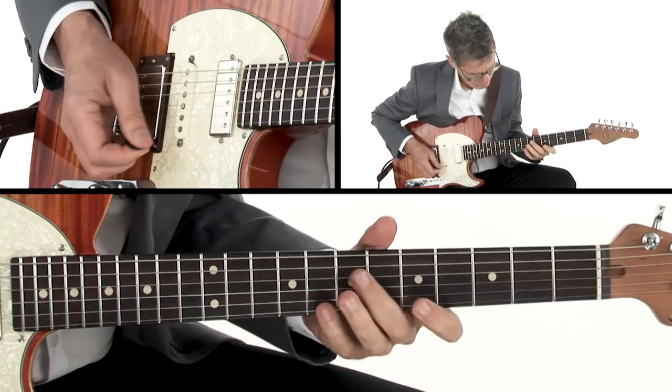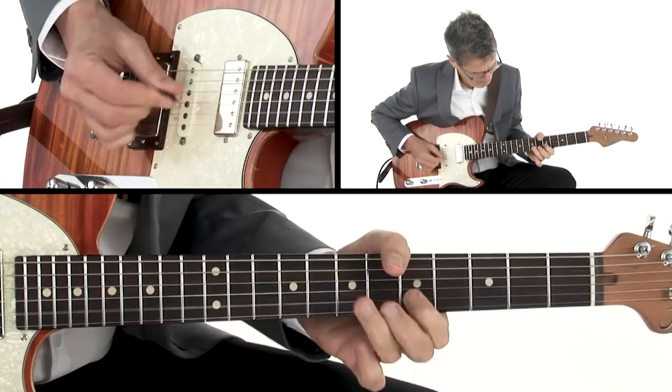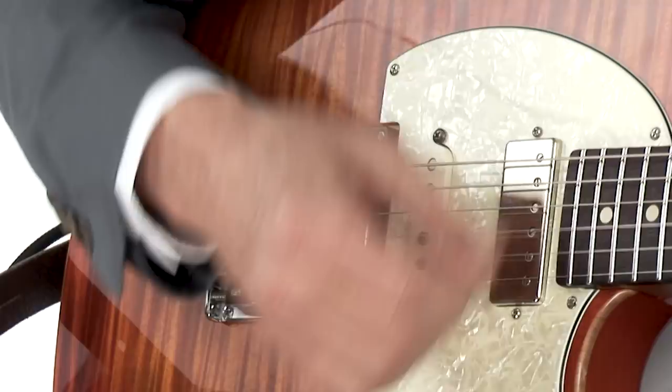Along with each of these soloing strategies, you'll get standard notation, tab, and all the backing tracks to work with on your own. You can also loop or slow down any of the performances to work the materials at your own pace. So grab your guitar, and let's see if we can get these soloing strategies to raise your Ear IQ.